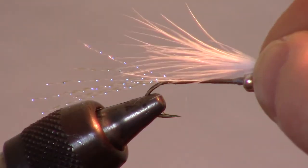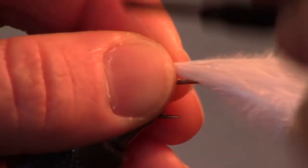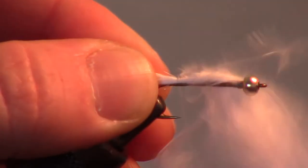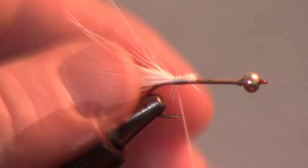Now measure out some white marabou about the length of the hook shank. Transfer that measurement to your other hand and tie it in so it engulfs the crystal flash. Then cut off the excess and smooth out the cut section.